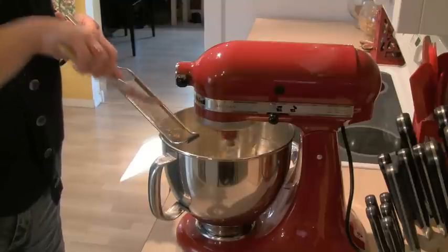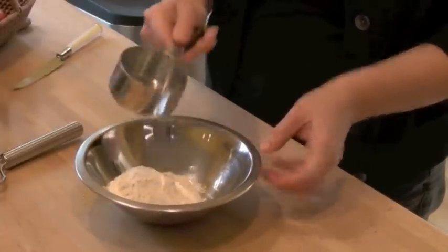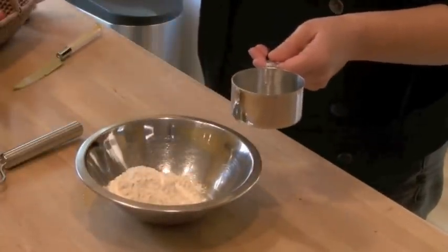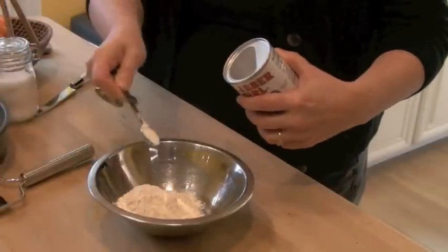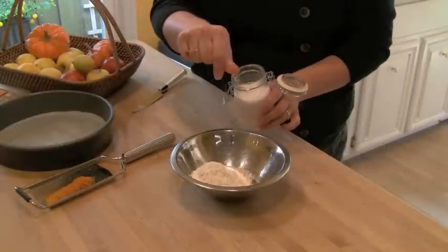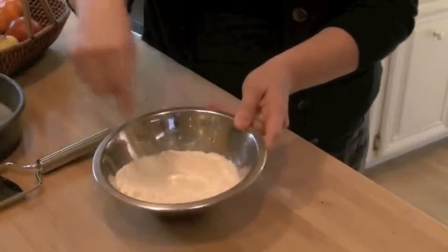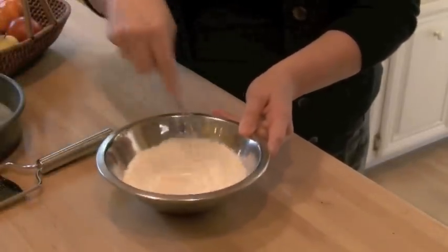While that's mixing together, let's get our dry ingredients in a small bowl. All we need is two-thirds of a cup of regular flour, a half a teaspoon of baking powder, and a pinch of salt. Then just whisk all those ingredients together, and it's time to take that over to the mixer.